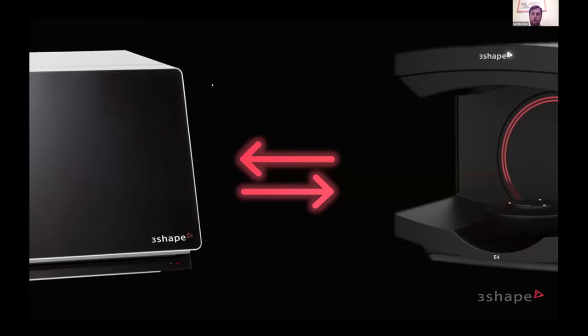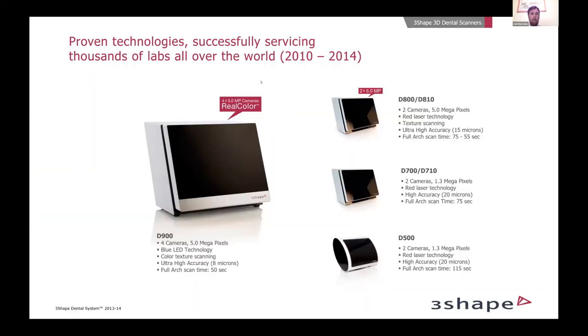First, we'll look at the first round of lab scanners 3Shape brought to market: the D-scanners. We had many iterations of the D-scanners over the years — about 10 to 12 years ago, we entered the lab space, specifically in North America, opening an office in New Jersey. We really took the digital lab market in the early days with the D-700 and D-800 scanners, really known as the workhorse scanners. There are still hundreds of these models out there, which says a lot — technology that's 10 to 12 years old typically doesn't stand the test of time.